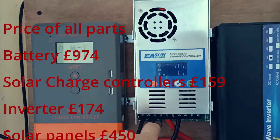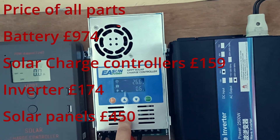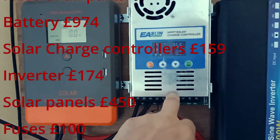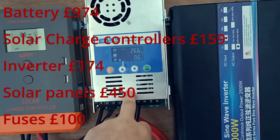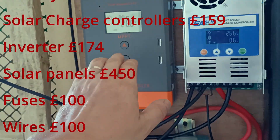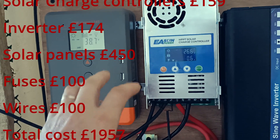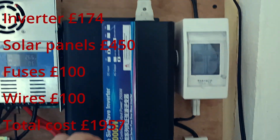I have two solar charge controllers — the one you saw in a previous video, and another one I bought here. With only one charge controller, even in the evening I was not managing to get the battery full. With the second one added, by half day the battery is already full.